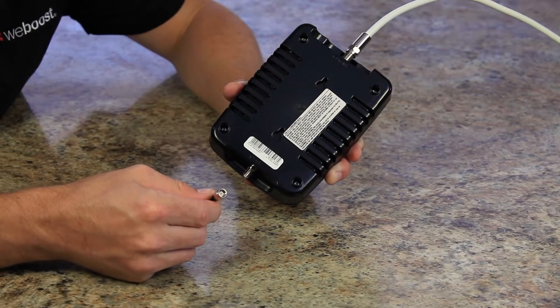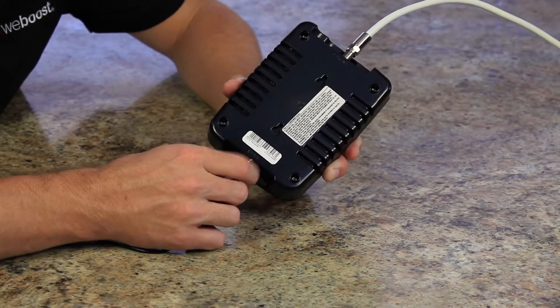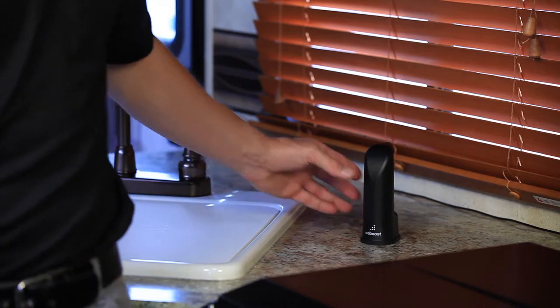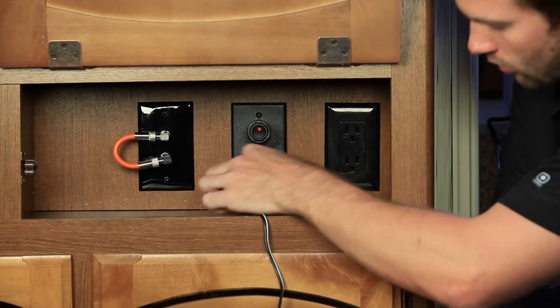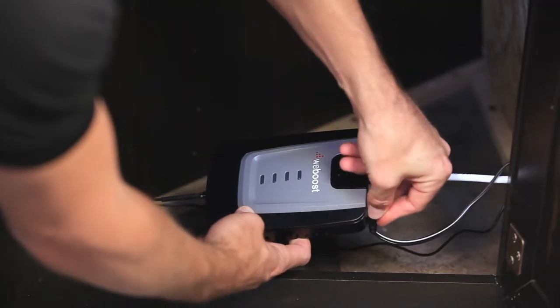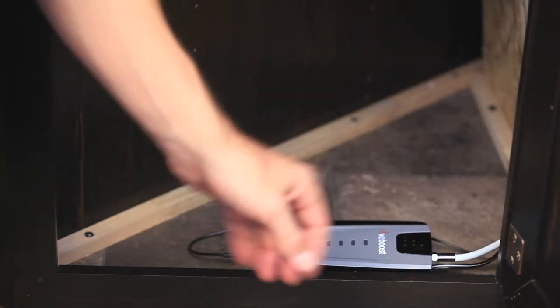Then take your inside antenna cable and connect it to the inside antenna connection on the booster. Place the inside antenna in a location where you will need the strongest cell signal. Plug in the DC power supply and run it to the booster. Plug in the power supply to the booster and you can place it in a cabinet or somewhere out of sight, but make sure there is adequate ventilation.